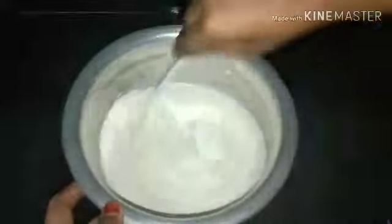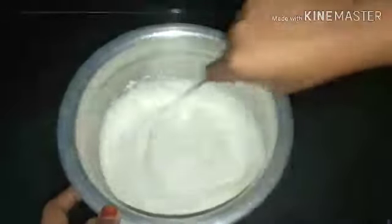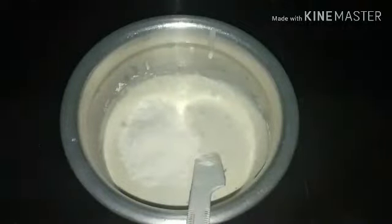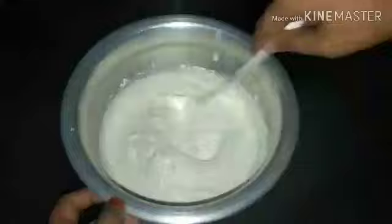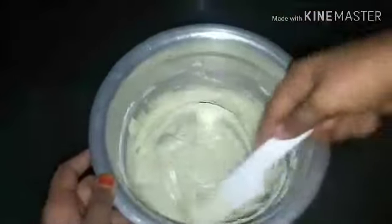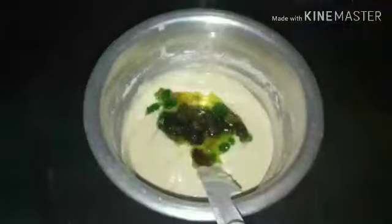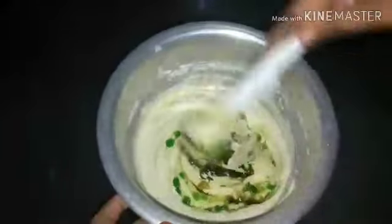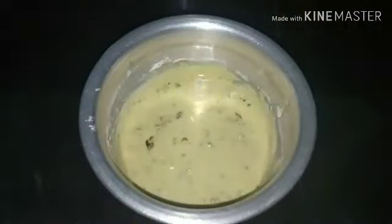Let's mix the cake batter and remove the air bubbles. Let's mix the dry fruits into the batter. Now the thickness of the batter will be corrected. We add dry fruits in here and mix it. The batter is loose. Now the batter is ready and the correct thickness is okay.